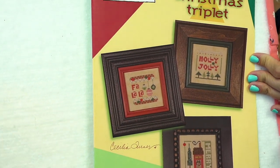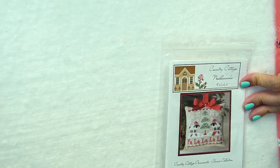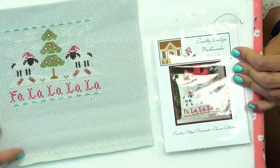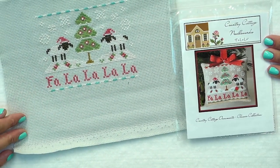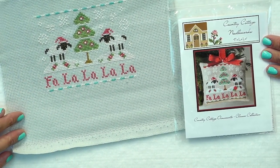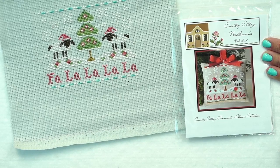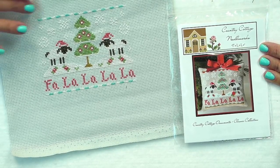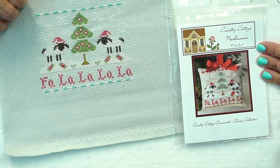My next one is a big one. It is called Fa La La by Country Cottage Needleworks and this one took me eight and a half hours. The color choices were not hard, it's just really big. This one is so big that I'm not sure how I'm going to make it into an ornament. I'm thinking it will be more of like the center of the tree with a big sign, maybe something really big around it so that it stands out because it is ginormous. So that is my sixth day.